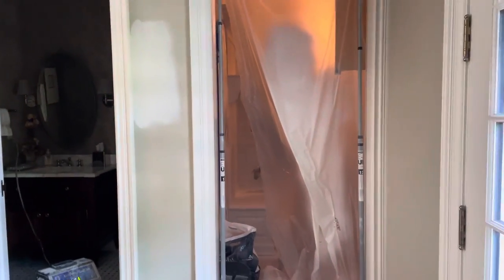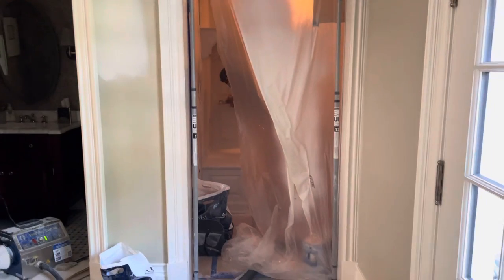Hey everybody, Dave Cook from Franco Painting and Wallpaper. It's a little dusty today — we're showing the painting of cabinets inside of the house.